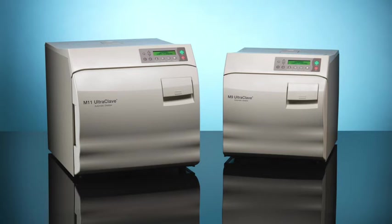The impact dot matrix printer is designed for M9 and M11 ultraclave sterilizers to provide a permanent record of cycle times, temperatures, and pressures during a cycle.